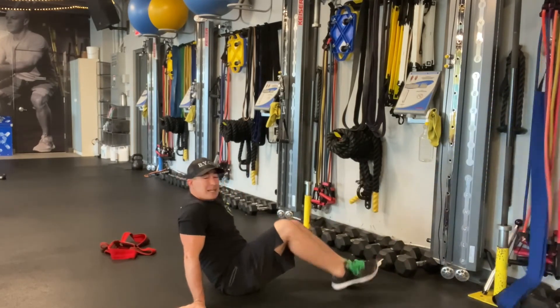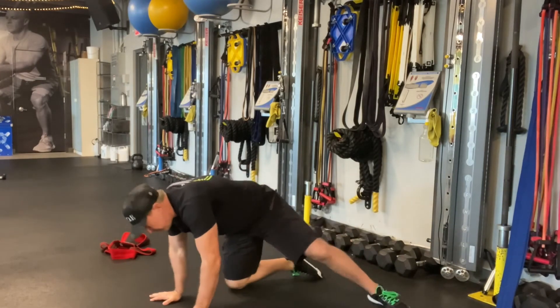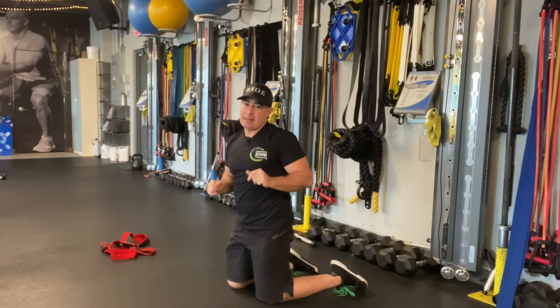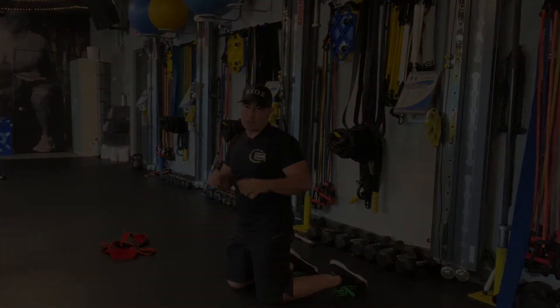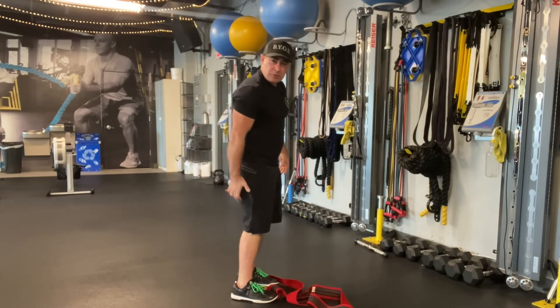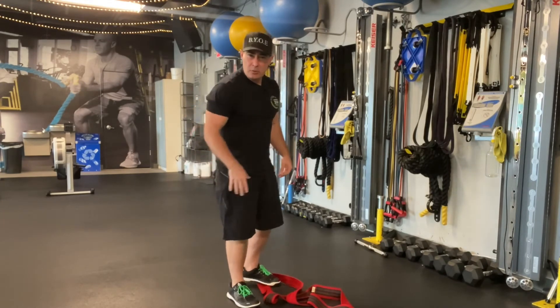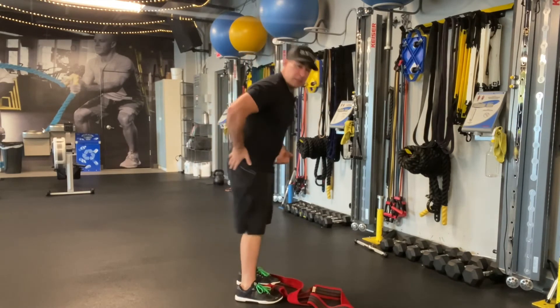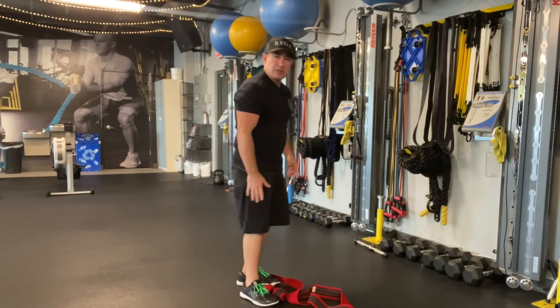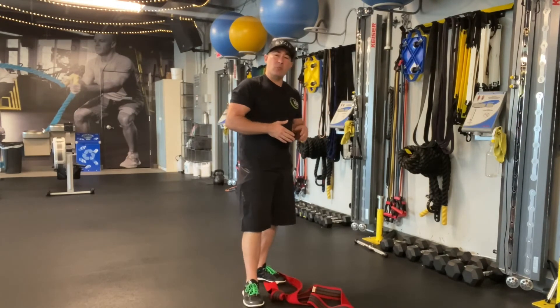Same thing for knee extension — that's the quadriceps. I'll explain why these are important and why they're not just non-functional isolation exercises. Moving from here, you're strengthening a different part of your hamstring than when you bend at your knee. There's research on athletes showing that doing just hip hinge movements without knee flexion movements can decrease performance and make you more susceptible to hamstring-related injury.